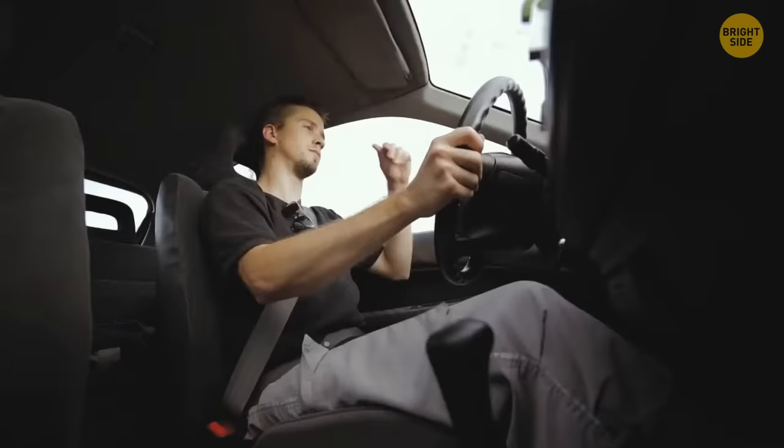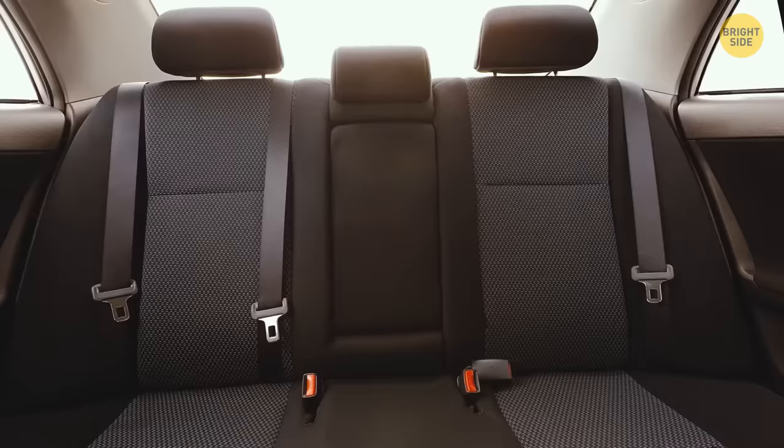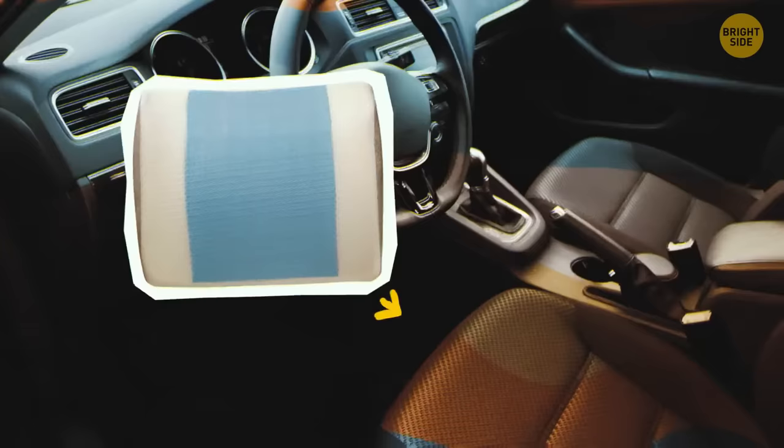On a long drive your back might start to hurt. If you forgot your air mattress, just keep a lumbar back support pillow under your seat and pull it out when you're feeling sore.